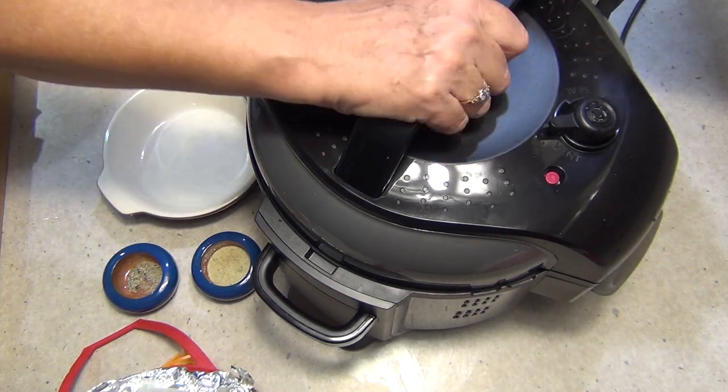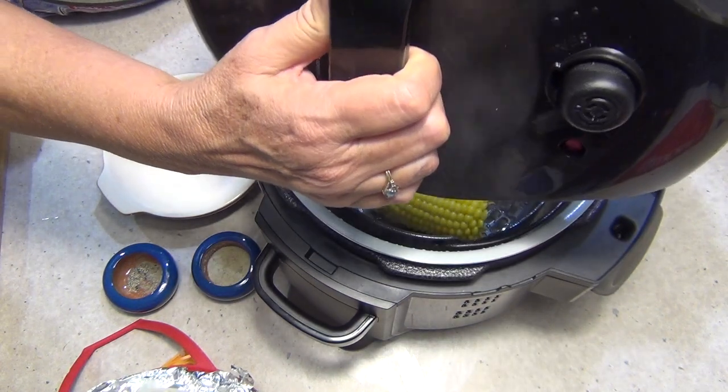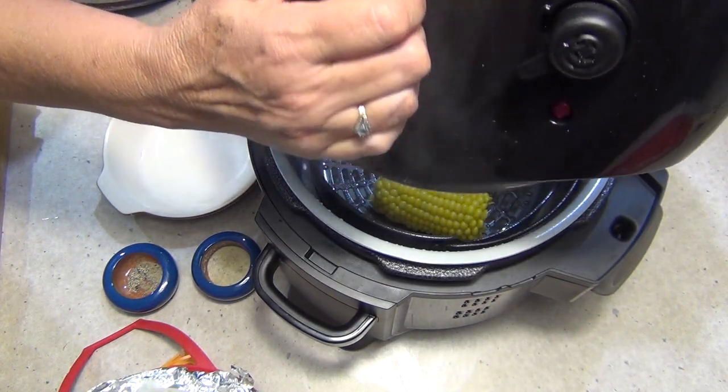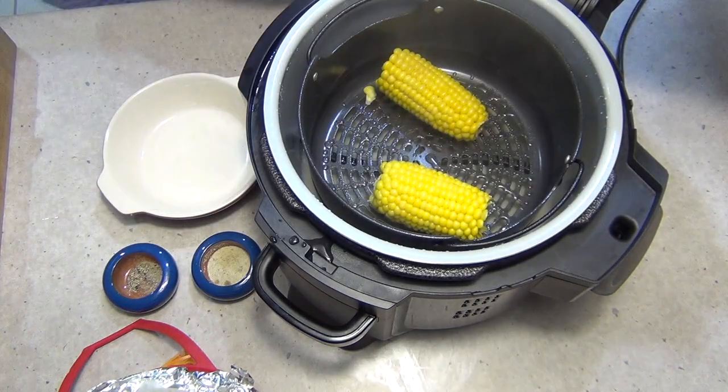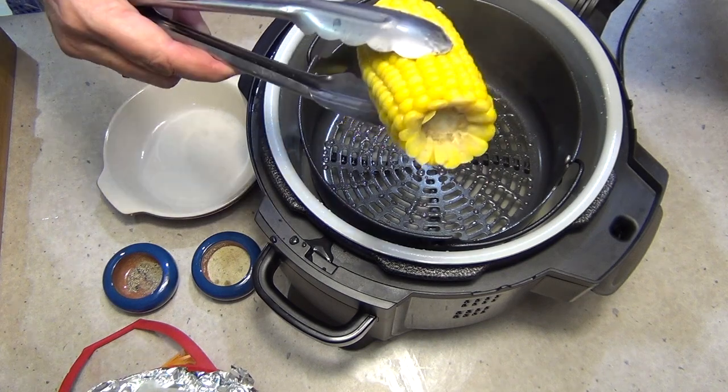The little button pops down now — see that? Now we can safely remove the lid, allow any moisture to drain off. I'm not letting you look in there right away because you're going to fog up my camera. And then we just pop out beautifully cooked — look how fat and juicy that corn is.